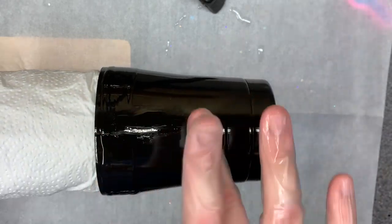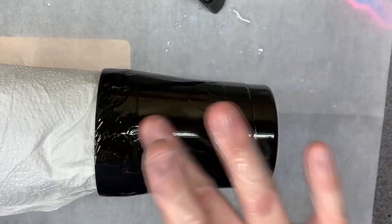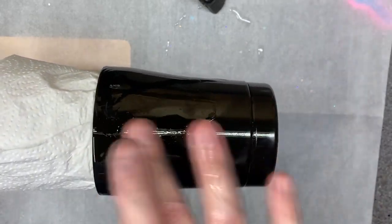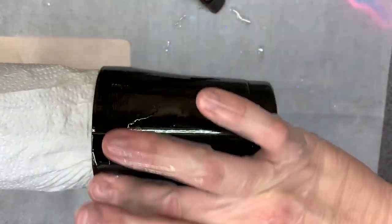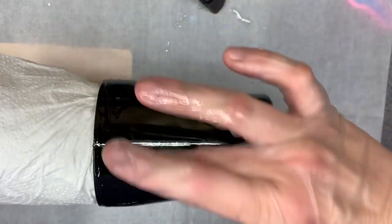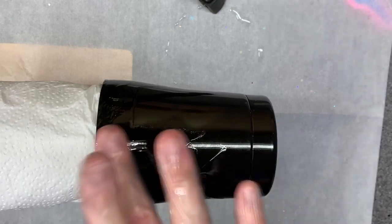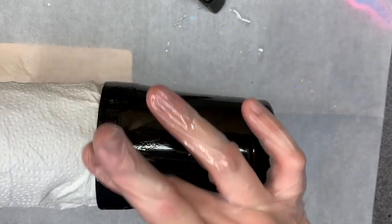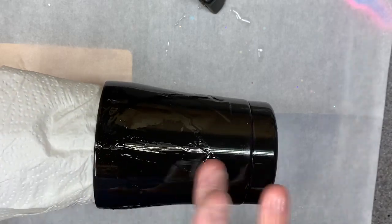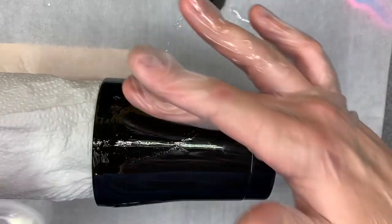If you put your epoxy on too thick when you're applying your glitter with this method, be prepared to put a little more glitter than you normally would. Otherwise you'll end up with those weird flat spots where the glitter literally just kind of settles into the epoxy. I want it thick enough to grab plenty of glitter, but not so thick that I have to spend half my day compensating for it.